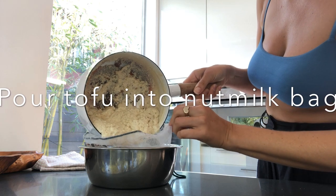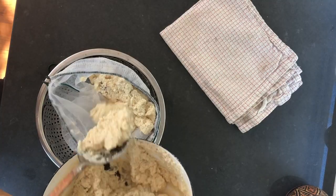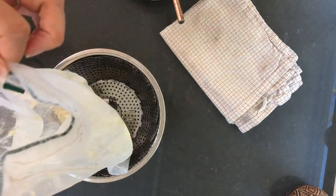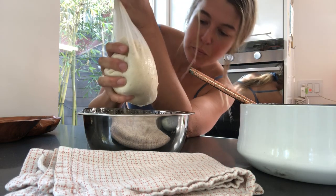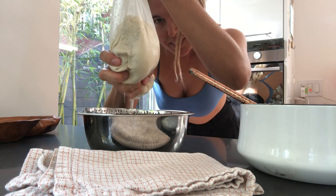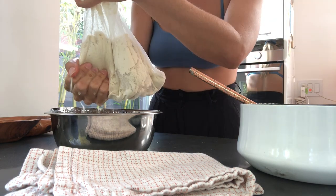This is our curds. Now we're going to squeeze all the excess liquid out, getting the tofu to its solid dry form. Squeeze that out — yummy!